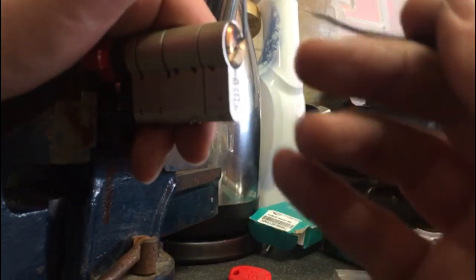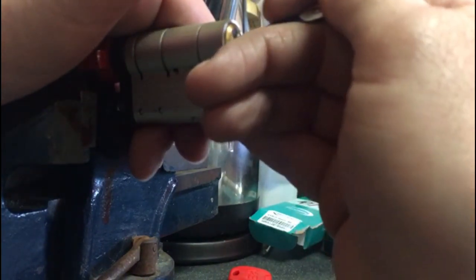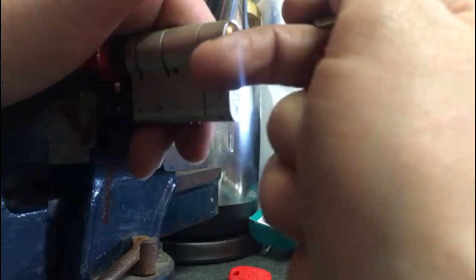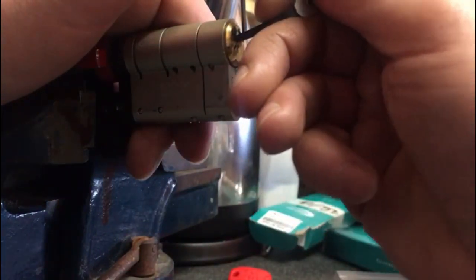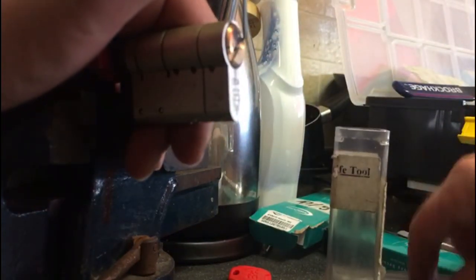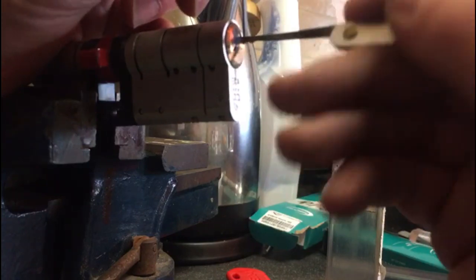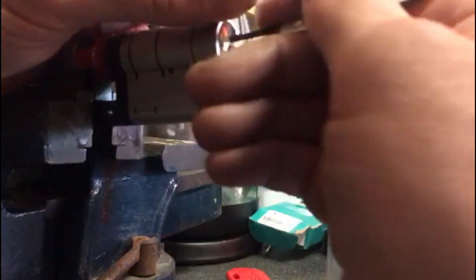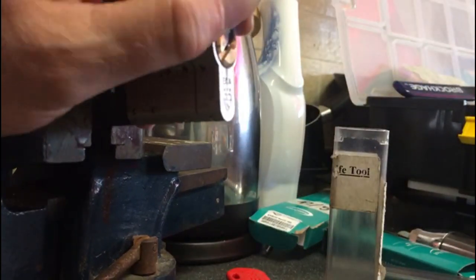Now you can try and set the other two but you're going to see the counter-rotation — they're a nightmare. Just because of the spools, they have a tendency to drop back out. So what you can do is try and rake the back ones — get the rake in. They are very, very awkward. Give it a little rake — that's not having any joy either, still nothing.